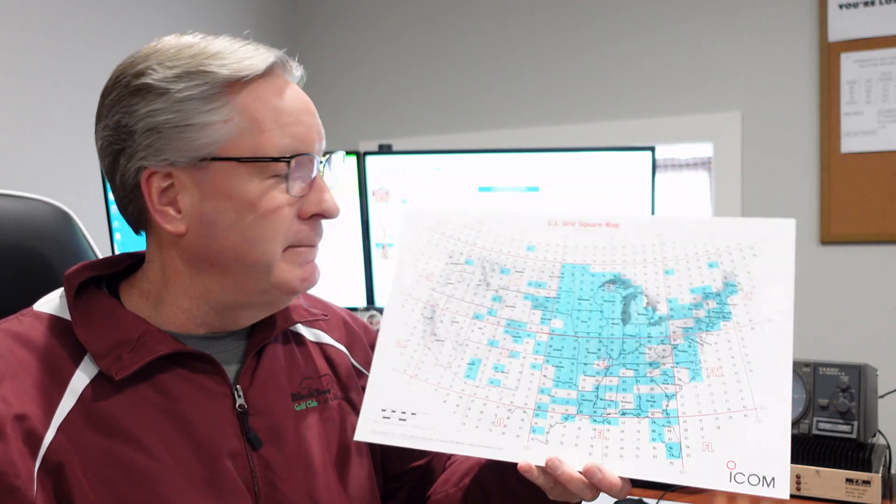I had my best tropo this past summer — a sluggish pressure system — and I was up in Minnesota and able to talk down to grid EM60. On 2 meters, all the way down — it was 1,012 miles. That's the longest I've ever talked on tropo. The gentleman down there was in all evening, and in the morning I made a call and he was still there. Conditions were very good. I've been on VHF for 40 years, and that's the furthest I've talked. Others in my area were not hearing him; others in his area were not hearing me. The weather was lined up perfectly for just the two of us.